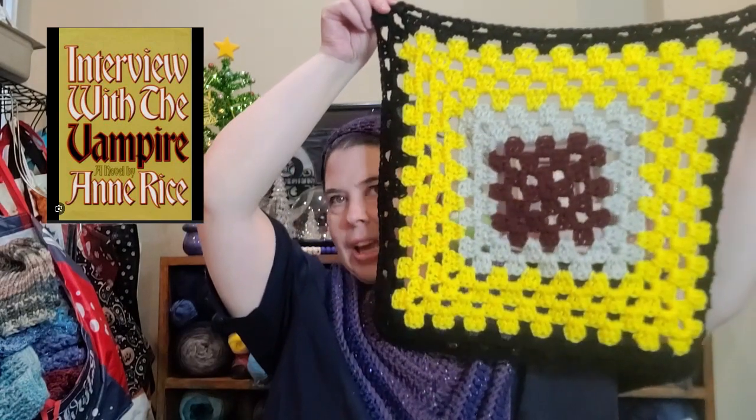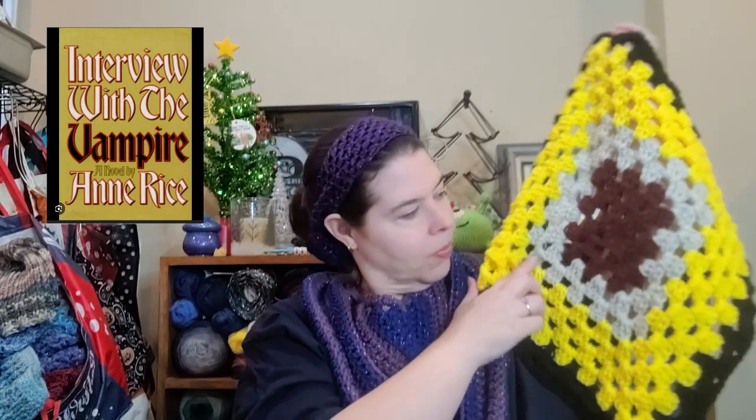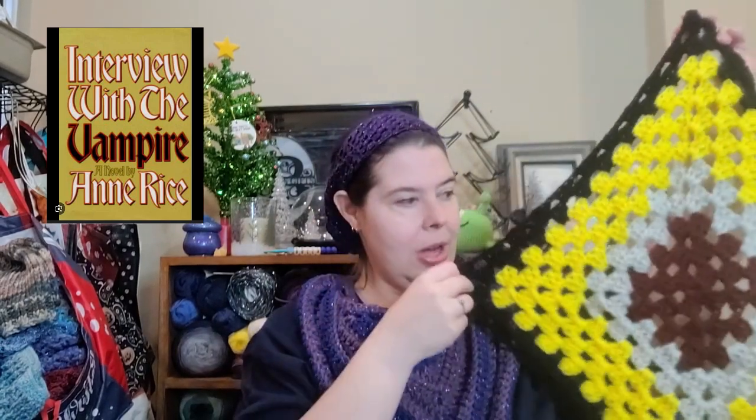Like I told you before, I am running out of red — I'm going to have to break into a new skein soon. We've got this cream color for the lettering, the cover is kind of this yellow as close as I could get, and then black for 'vampire' and also the outer edge to make it a nice cohesive blanket. So that was my book cover blanket square.